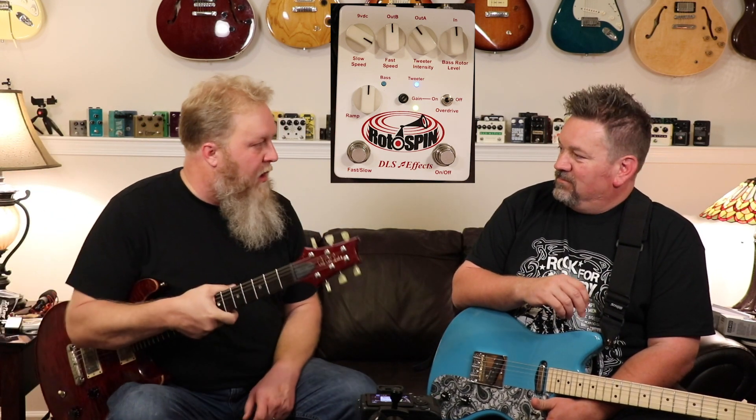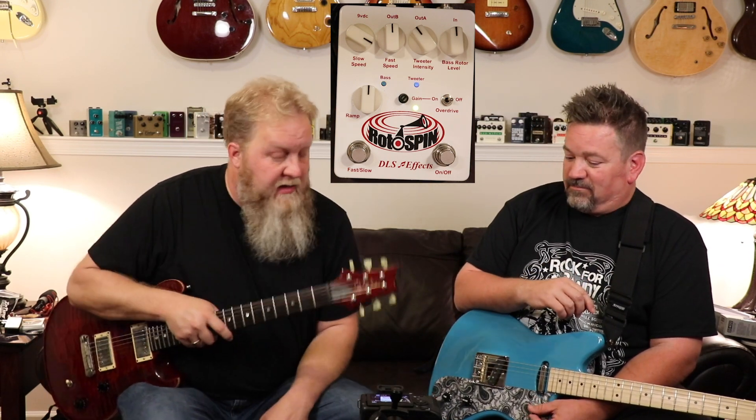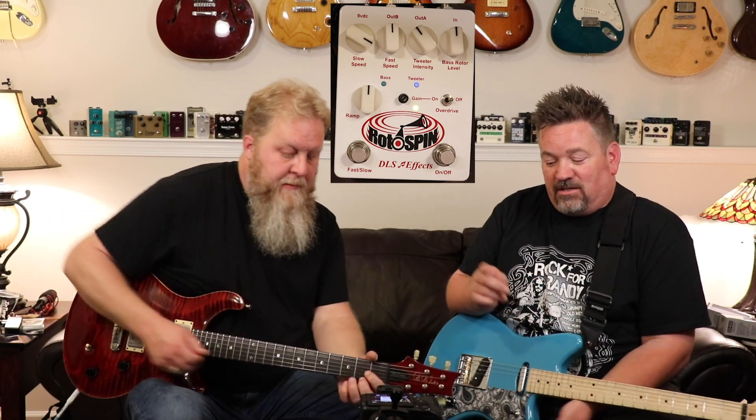If you're interested in the series and want to find out more about Leslie pedals, thanks to DLSFX for helping us out with that. Subscribe to the channel, click like on the video, click notifications, go to Facebook, go to Instagram, follow us there. And with that, this is PJ on behalf of The Beard reminding you: no matter what you hear, you never have too much gear — especially when it does this.